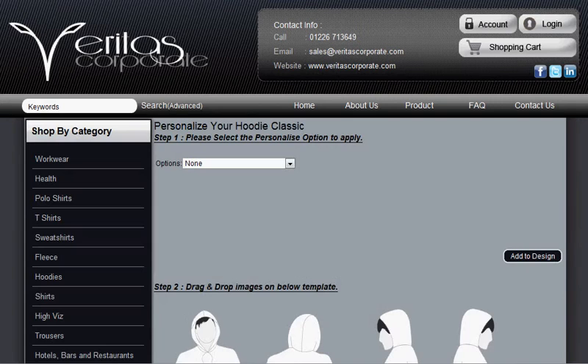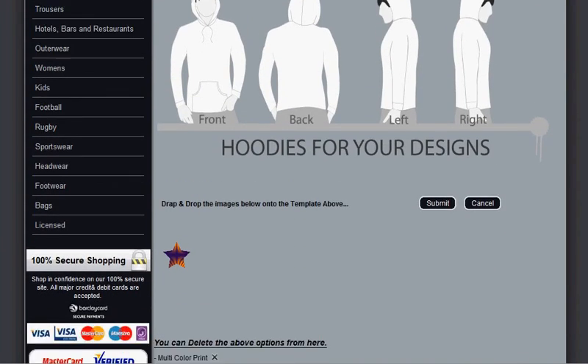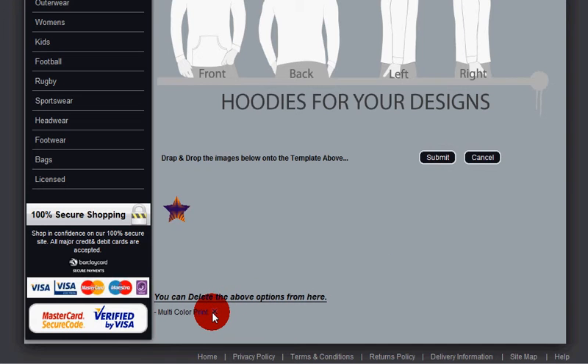Now the image will be located below the template. If at any time you're not happy, just go right to the bottom of the page where you can click the X to delete the image you've uploaded.